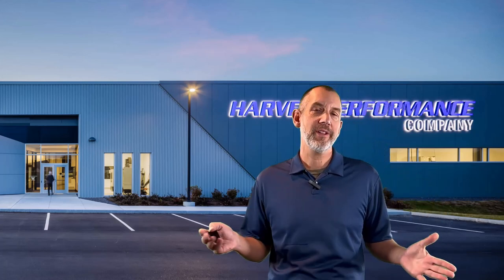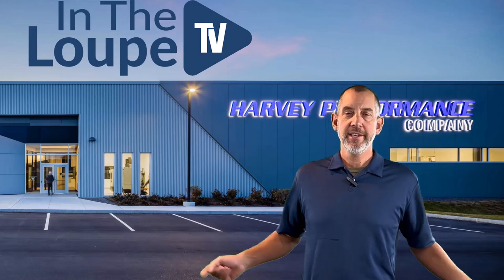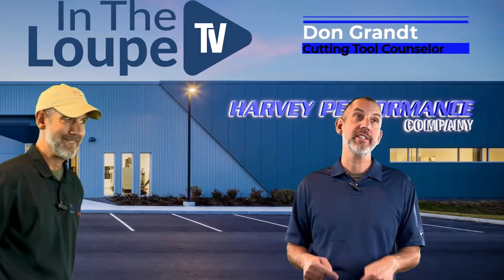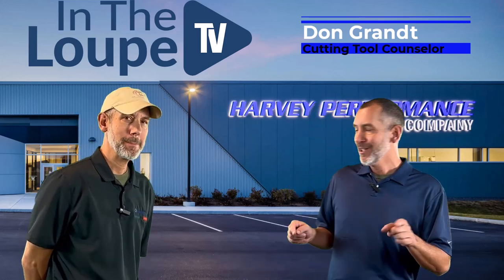Well hey folks, welcome back to another exciting episode of In The Loop TV. I am your host CTC Cutting Tool Counselor Don Grant, here with hopefully another exciting episode of In The Loop TV.